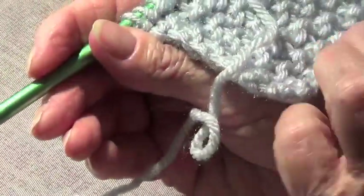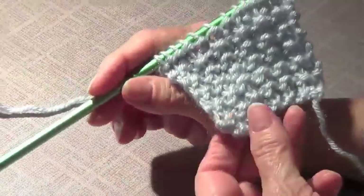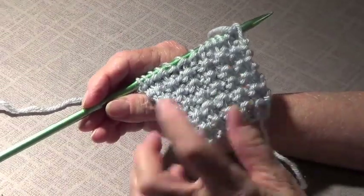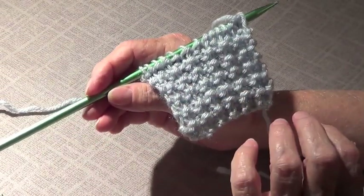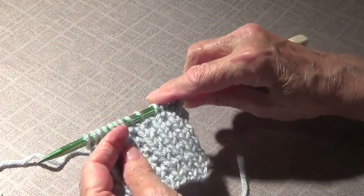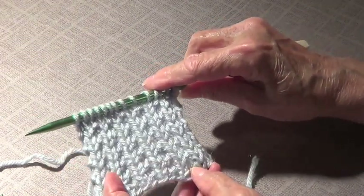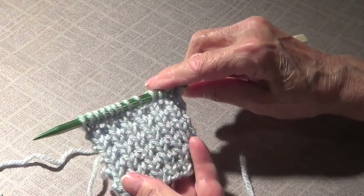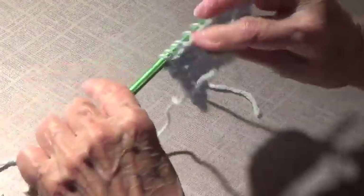It's kind of like a reversible pattern — you can use it on any side, but both sides look different. So it's bubbly on one side, and then kind of like with little holes on the other — almost like ribbing, a sort of ribbing. Anyway, thank you for watching.